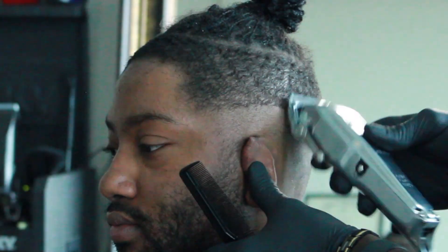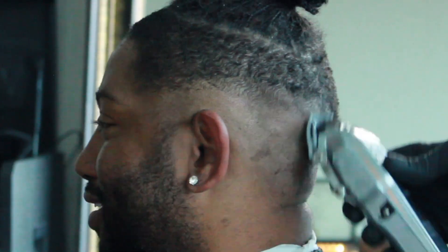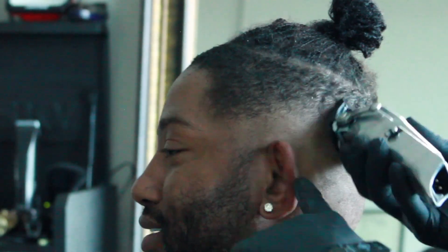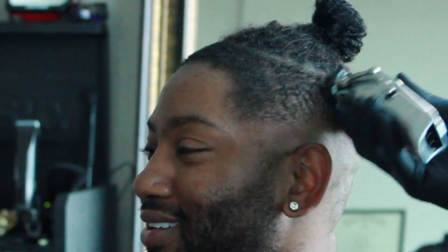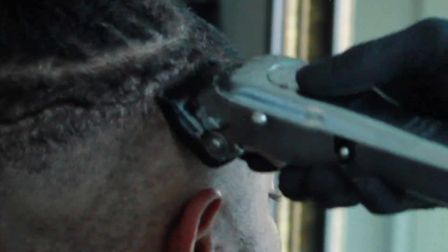As you can see, I went closed and now I'm going all the way open, just staying consistent. Now I put a 1 guard on, still going closed and just starting to blend out that initial guideline that I set. A little zoom in so you can see the fade happening.